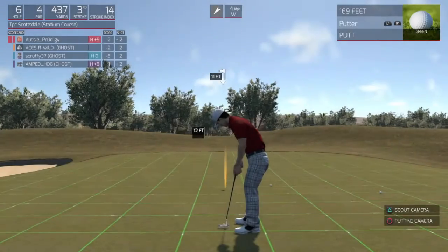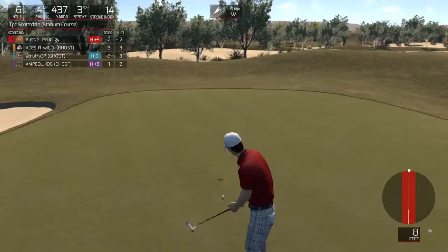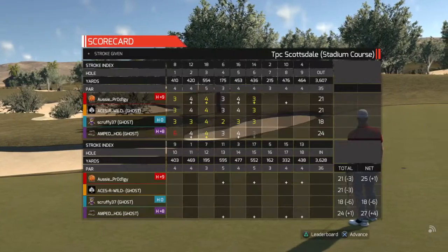Let's get that putter out. 11 footer here. This is definitely makeable. Nice. Three under for the round.